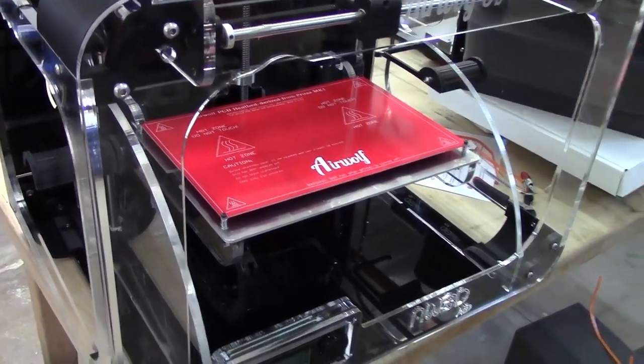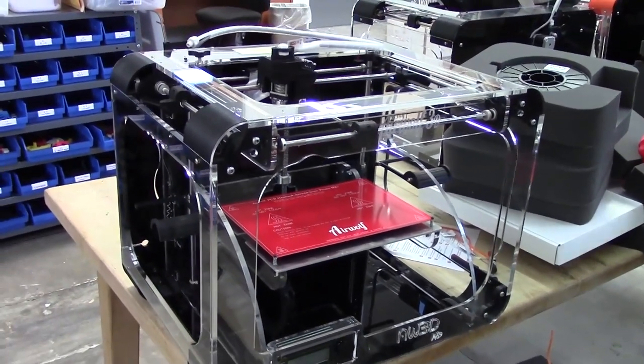You are now ready to follow the quick start guide and begin 3D printing.